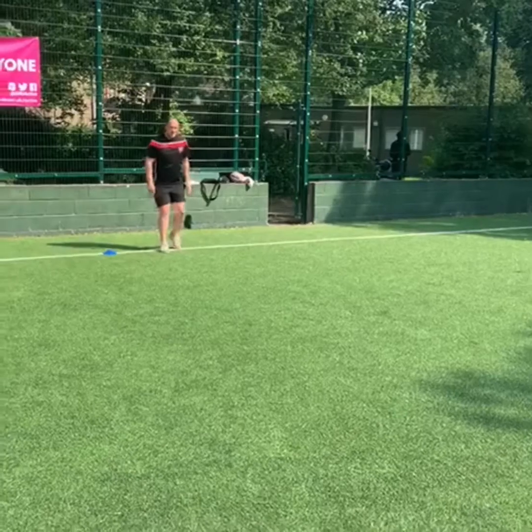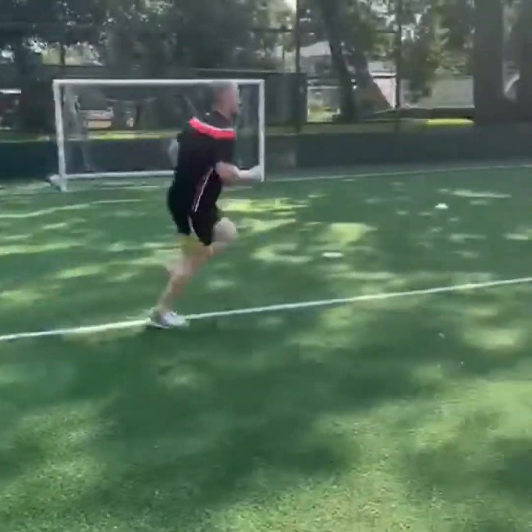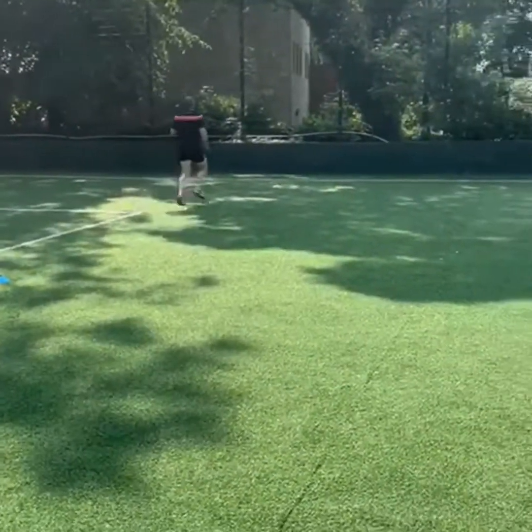We've got some build-up runs. The idea is you start off slowly at about 50 percent, when you hit the first cone you go up to 75 percent, and then 100 percent for the last 10 meters.